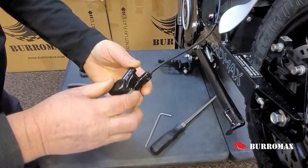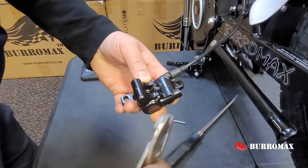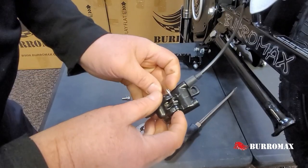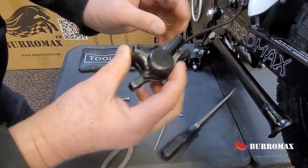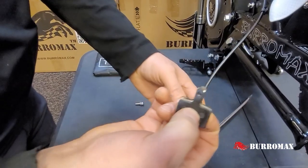Once you've done that, we've got to remove this cotter key out of the top here. You're going to need a pair of pliers to straighten the key out. Slide it out and with the caliper light you just push the pads and the spring out together as you see here.